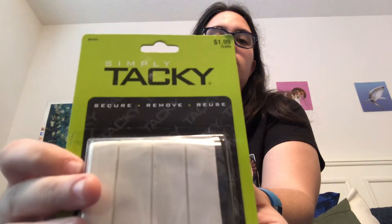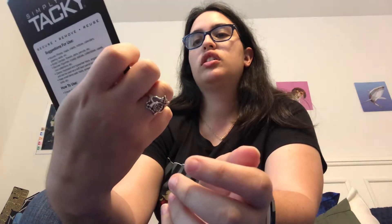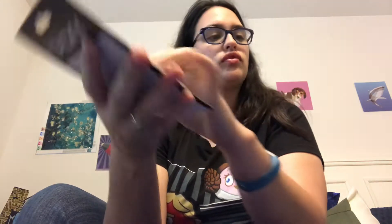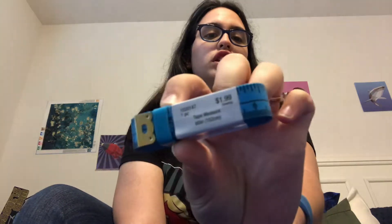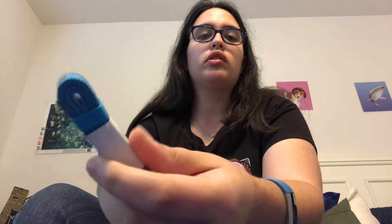These were on sale, 40% off. And I also got Tacky — Simply Tacky, Secure, Remove, Reuse. It was $1.99. And then I got this tape measure, $1.99. I mean, I can use this to measure on the paintings.